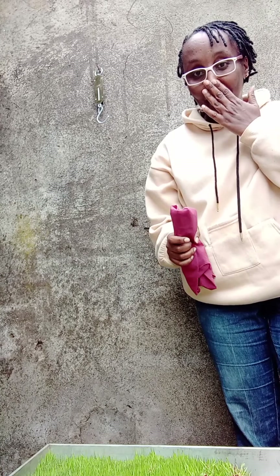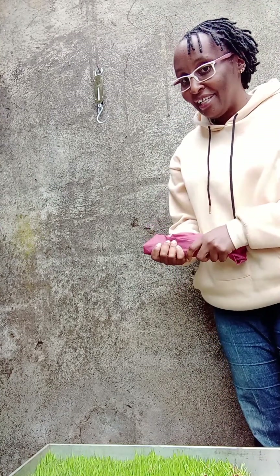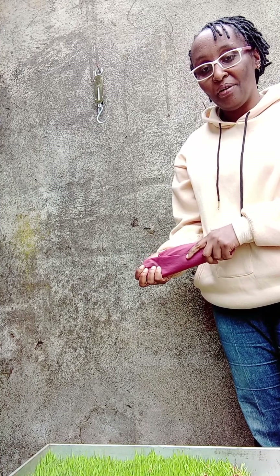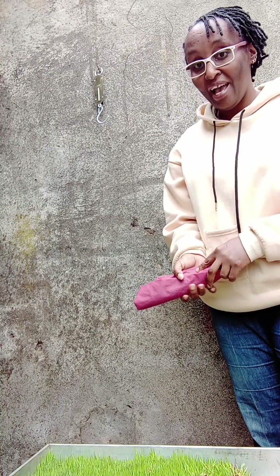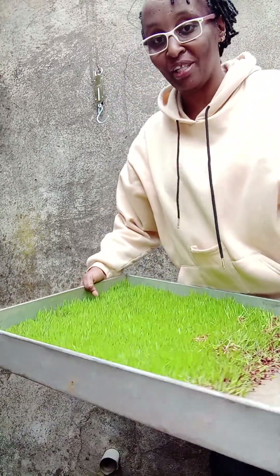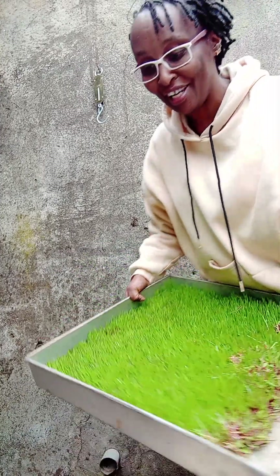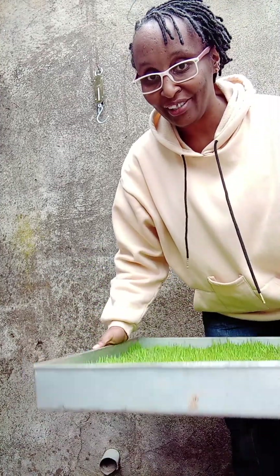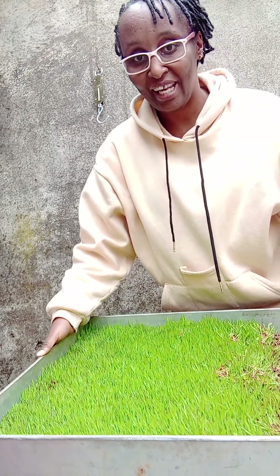So today is our final day — this is day 13, and this is the day when we are going to harvest the water and give it to the animals. We've been through a very long journey, but finally it has come to the end. You can see it looks like grass.